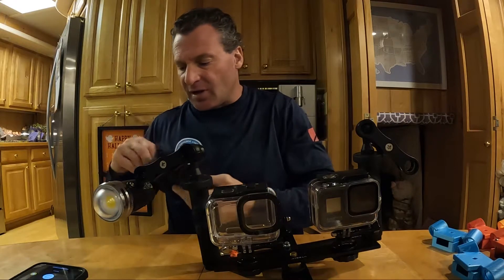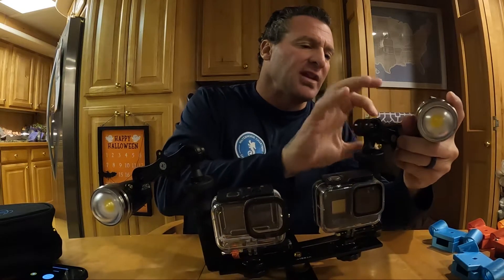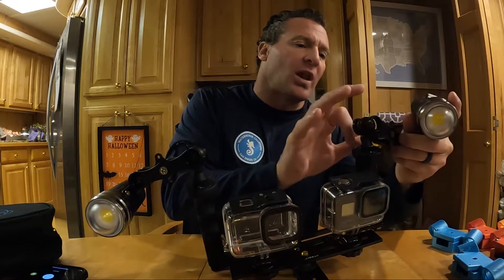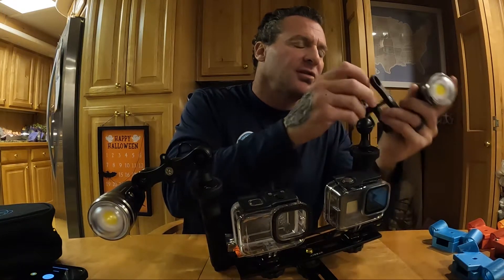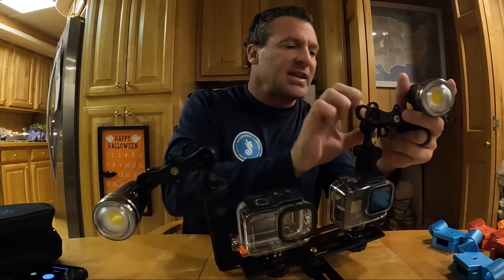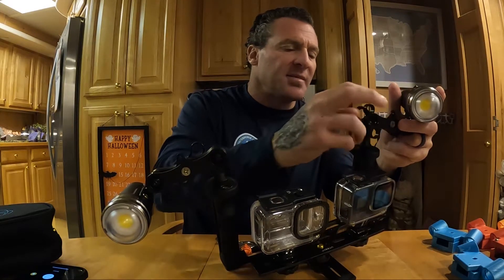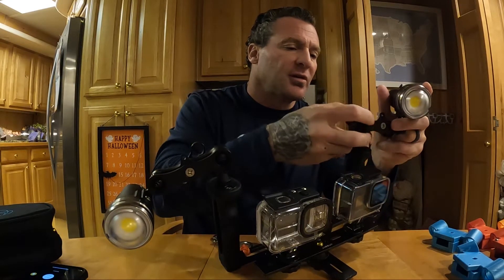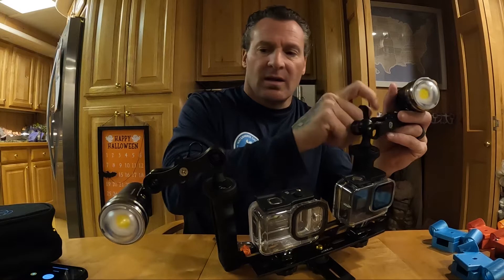I'll install the second one as well. When we do the side-by-side comparisons, we'll change these ball mounts — we'll have a triangular setup with all four lights on here at the same time, able to switch them on and off and test various features with each light and each camera. The comparison will be done on the same dive with minimal time changes.